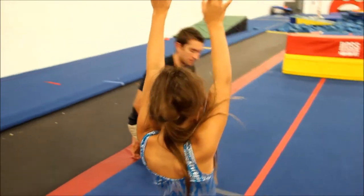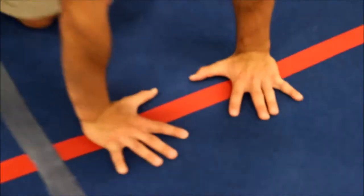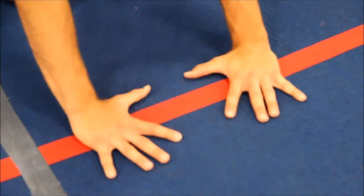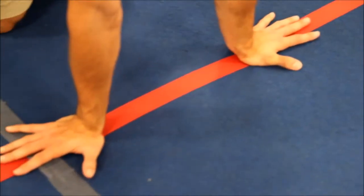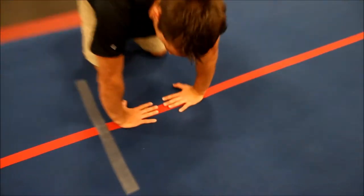The other thing you want to look for is their hand placement. Just like their handstand, we're looking for open palms, push and kiss hands, spread apart. Whenever their hands come down, this hand placement is going to make it harder to learn a round-off and get the push off the floor. If their hands are turning in inverted, it's not going to get them out.